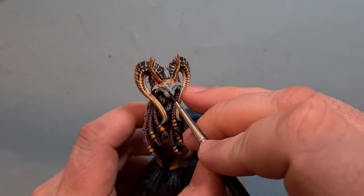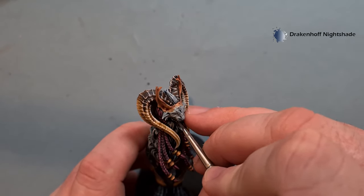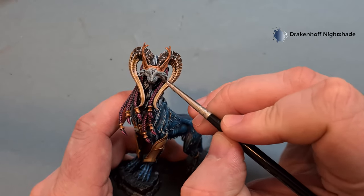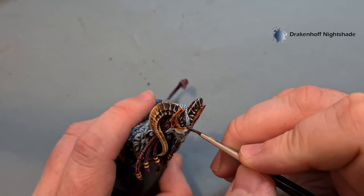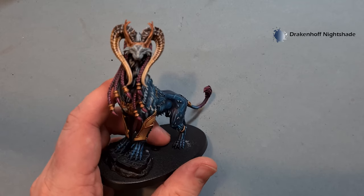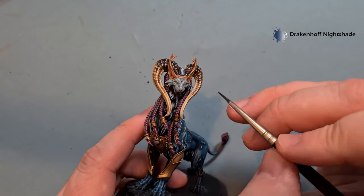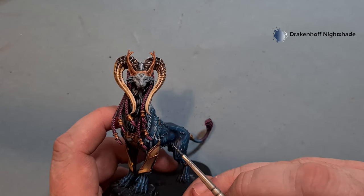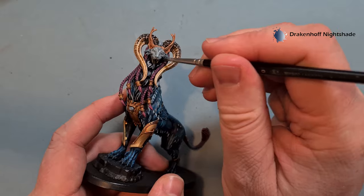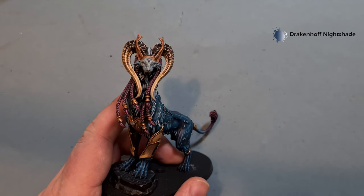Let that dry and we'll get the main part of the face done next. First thing is to shade the face — I'm going to use Drakenhoff Nightshade for this. Really important not to use too much on the brush at one time. Run this into the skin color we've got at the back because that'll help it blend. The other place for the Drakenhoff Nightshade is the whiskers — I just want to add more to them because they tend to be a little darker as they grow out. Don't forget the bottom of the mouth where it's open. Work around that slowly — I'll probably give the whiskers a couple more coats to darken them down.